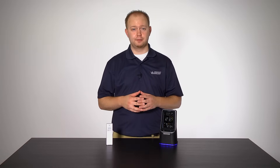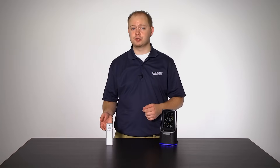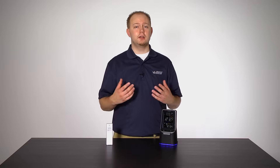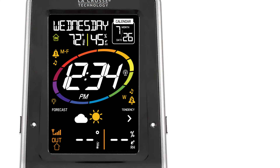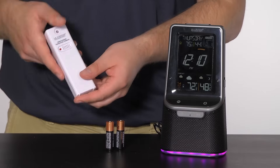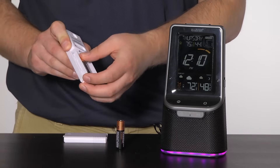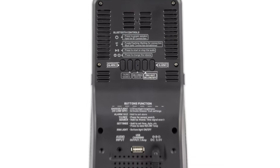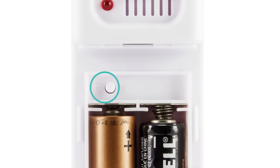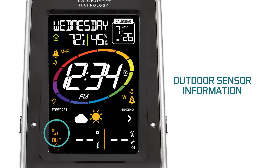Welcome to the extras portion of the setup video. In this chapter, we will show you how to restart and search for your outdoor sensor to make sure it is communicating correctly with your weather station, how to perform a manual search for the WWVB atomic time signal, and where to find your station and sensor's model numbers. If your station's screen is displaying dashes for outdoor temperature and humidity, option 1 is to move the sensor closer to the station and replace the batteries. If that doesn't work, option 2 involves pressing and releasing the TX/RCC search button on the back of the station, followed by the TX button inside the battery compartment on your outdoor sensor. You will see the sensor strength icon animating on screen — the number of bars it stops at indicates signal strength.